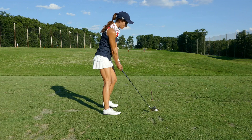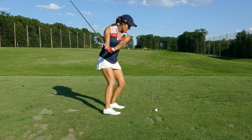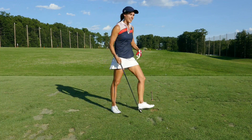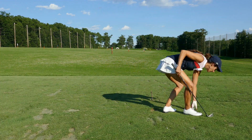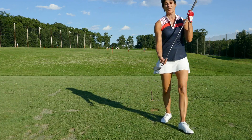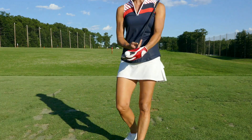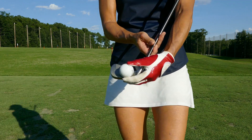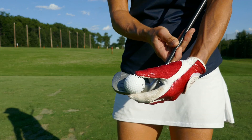I actually feel like I'm going to push the ball — rotate, and then push the ball. That's what it's going to feel like. I want you to feel that you are keeping the club on the ball for a long time past impact. That's the feeling I want you to have.